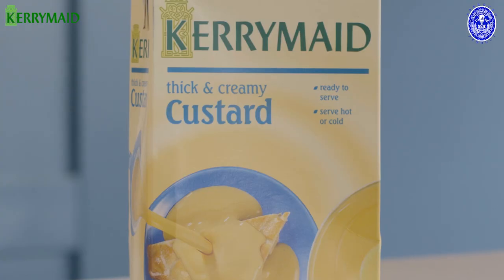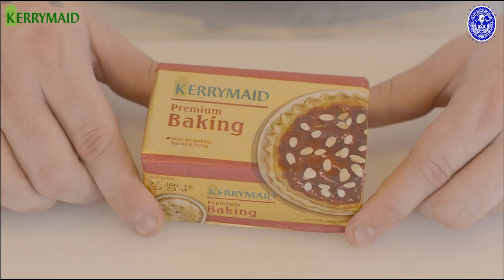Hi, I'm Thomas Lutterberry and today we're going to be creating hot apple and pomegranate charlottes served with Kerrymade custard, using Kerrymade premium baking.